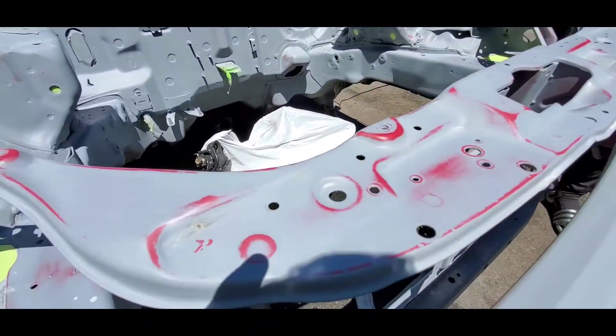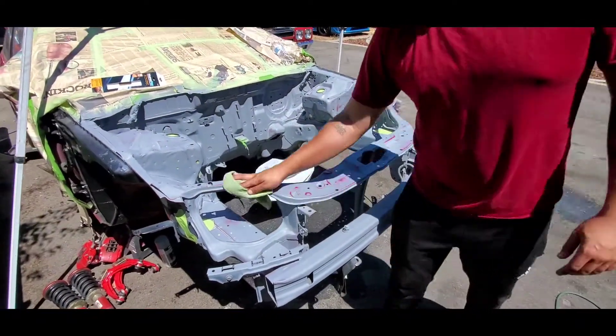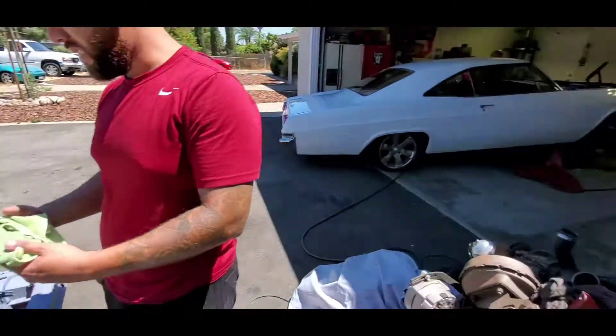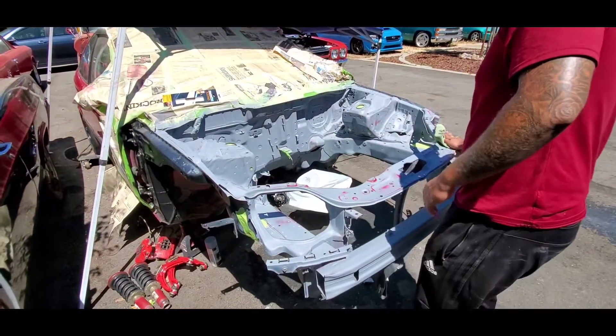Look at this right here — feel how soft that is. That's not supposed to feel like that. Now we're ready for the second coat of primer. Christian's car is done right here — this one's next. Let's go.